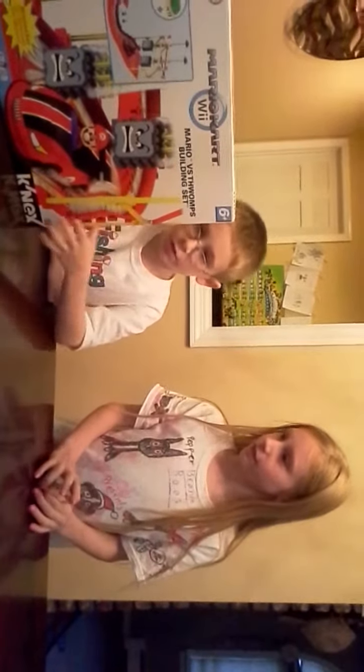And this is my lovely darling Samantha. She is my older sister. She couldn't be in the end of the video because she was too shy.